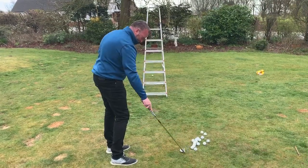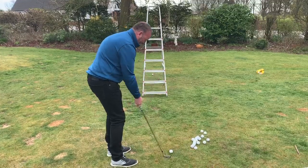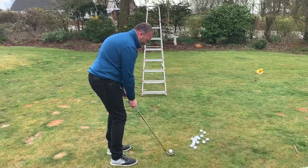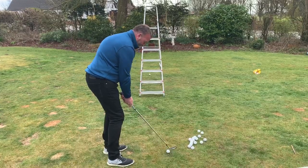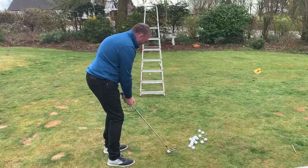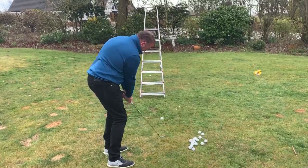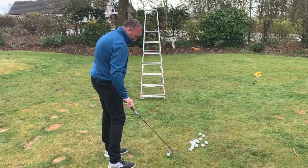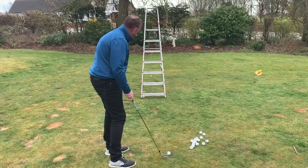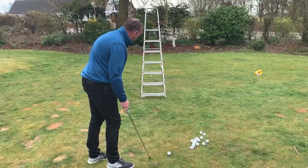Boom! Come on! So then, with exactly the same club but just changing the ball position ever so slightly, I'm now trying to go for the next rung up. Hit the crossbar — close. What I would probably do if I was doing this at home would be to then continuously try and get it through the second one.